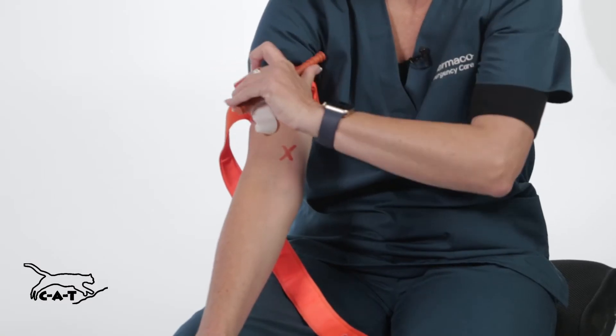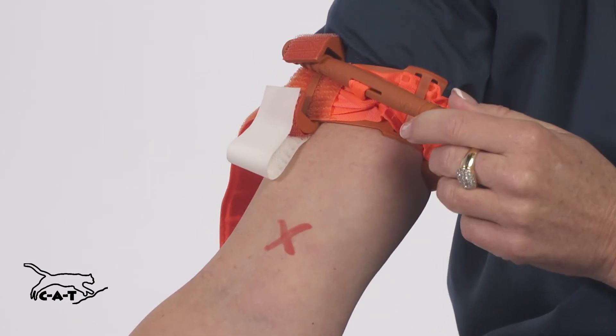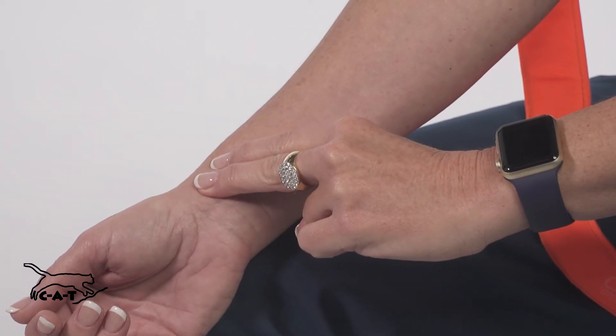Twist the rod until the bleeding has stopped, then lock the rod in place. Check that the bleeding has stopped and that no distal pulse is felt. This means the CAT is tight enough.